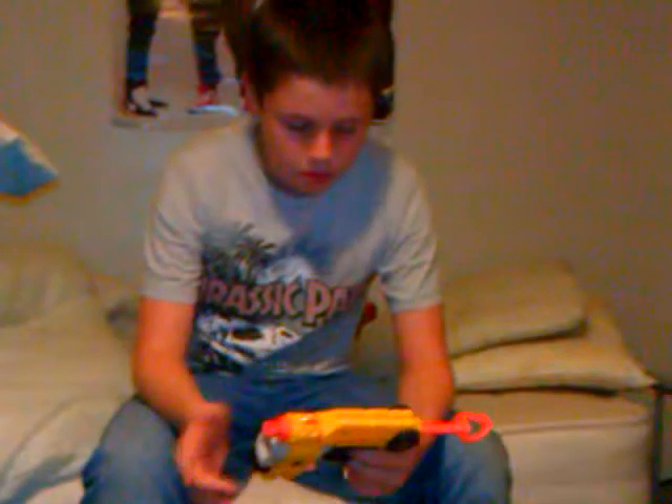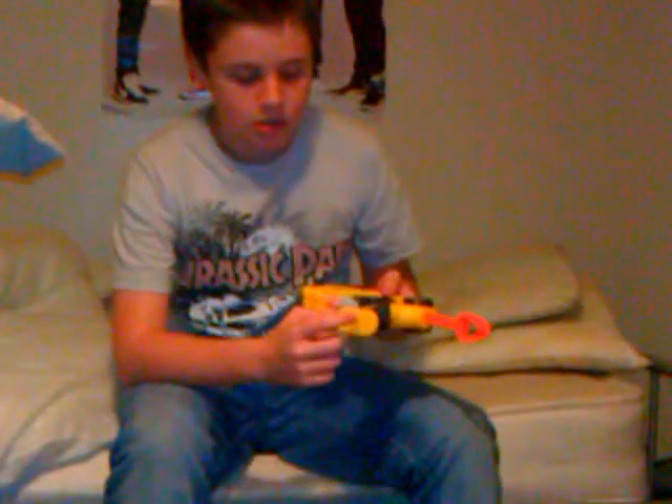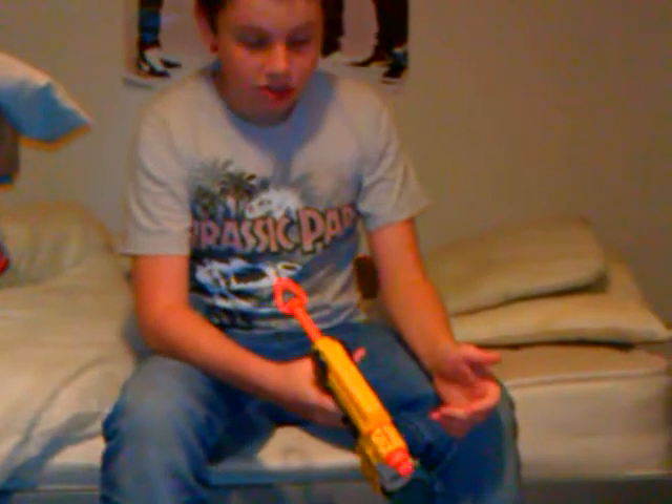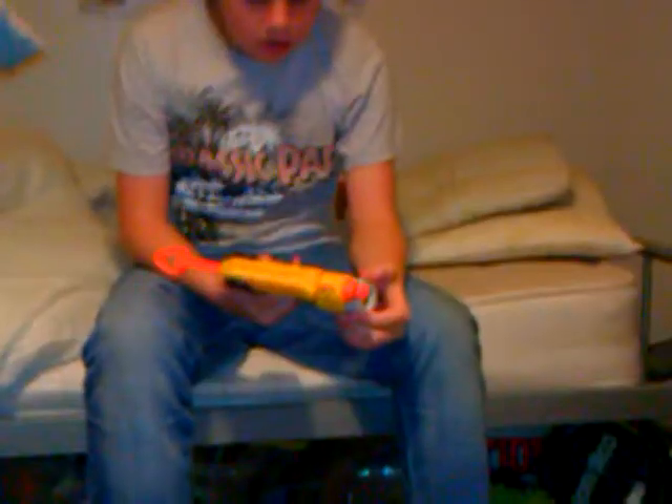But the bad thing is — let's go to the bads. The bad is, it doesn't hold two extra bullets there. Come on, guys. And if you do shoot it, it might drift a bit to the left. And it doesn't have any scope at all.